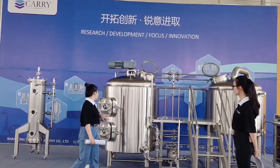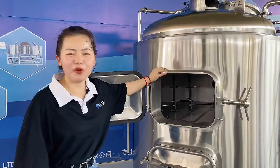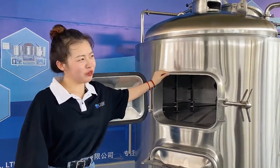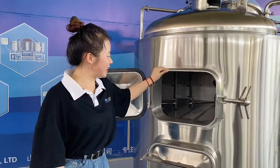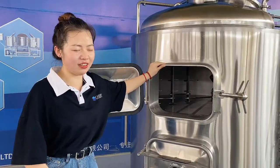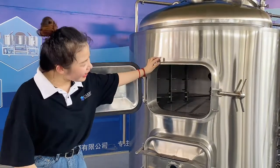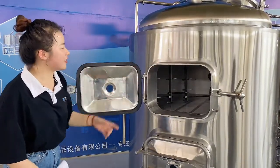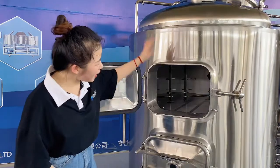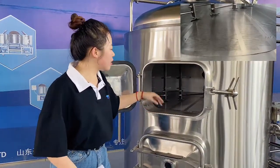I will introduce some details of this vessel. The top tank is our mash/lauter water tank — some people call it the mash water tank, some call it the mash tun. Let's introduce this tank from bottom to top. At the bottom is our movable false bottom.